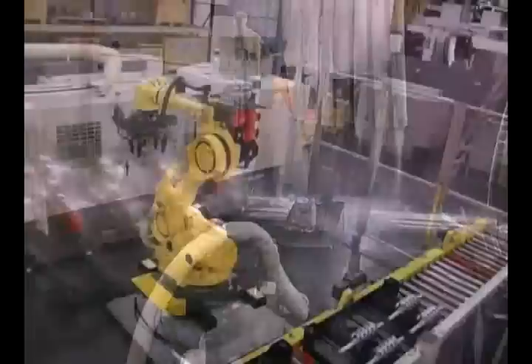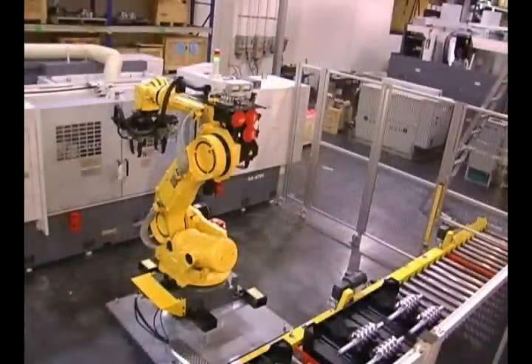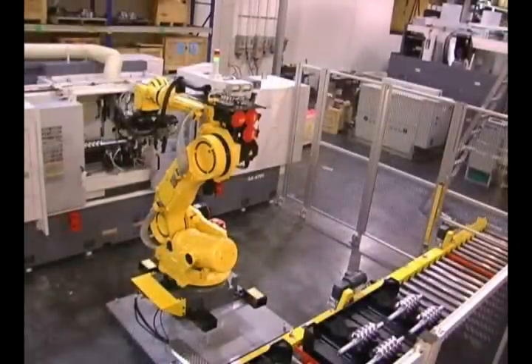When OP10 is complete, the FANUC robot moves in to remove, turn, and insert the rotor for OP20.